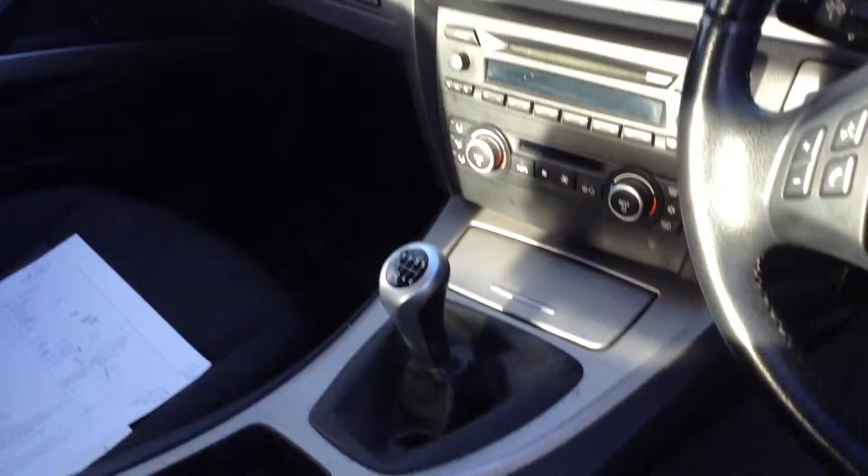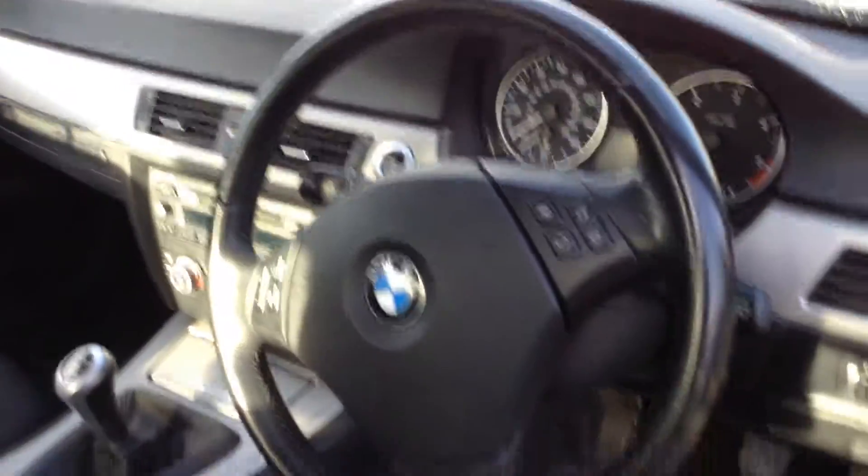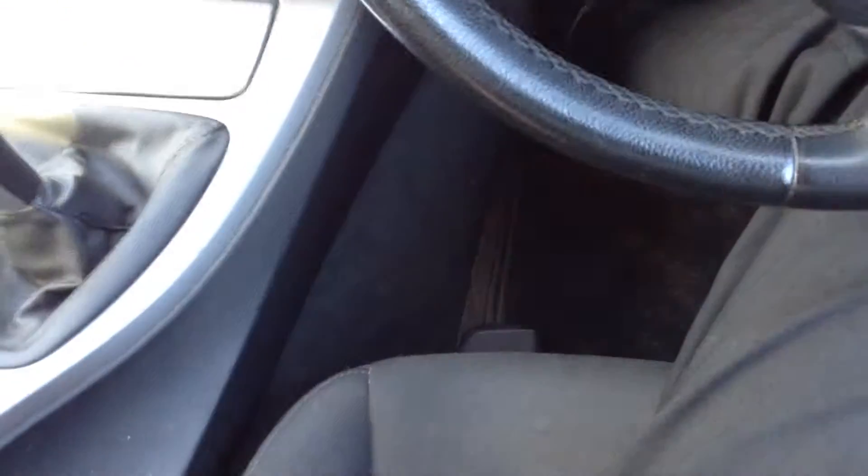The dashboard and sensor consoles have a couple of minor little scratches, and there is a little bit of wearing around the steering wheel. Stepping inside the car, we do have two sets of keys with the vehicle, as you can see — so two keys with the car.